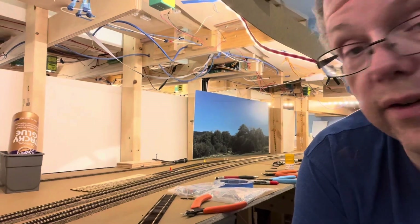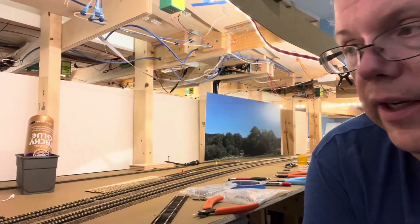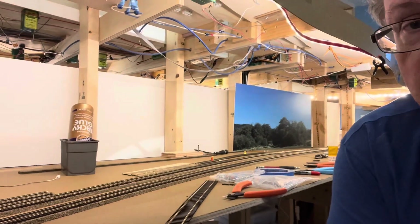I thought I might get this line complete, but I had to build another turnout — this time it's a number six right — and that slowed me down enough to where I've run out of time for today. Maybe I'll get this set up tomorrow and we can actually watch a train run through the whole thing.